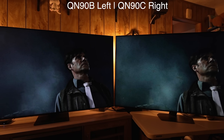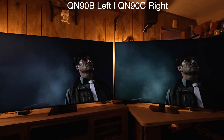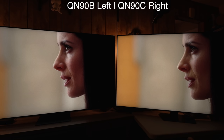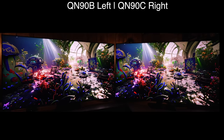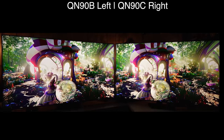Moving on to processing: the QN90C is handling low bit rate content much better than the 90B, and it's much more obvious in person than through the camera. When it comes to noise reduction we also get a big improvement — you can see the wall behind her face and her face and hairline with more detail, especially in each individual hair, where it's not removing fine details to try and clean up the noise. This was an issue with Samsung's previous models where it would remove very fine details while not actually cleaning up the noise. This year there are big improvements in both areas.